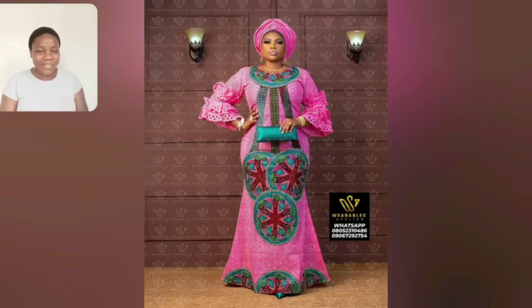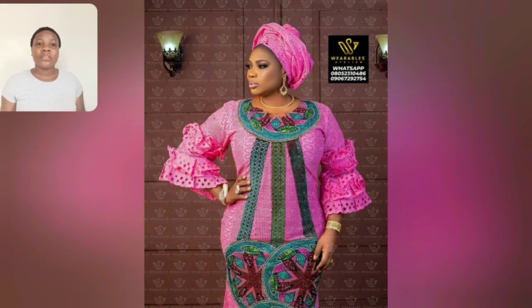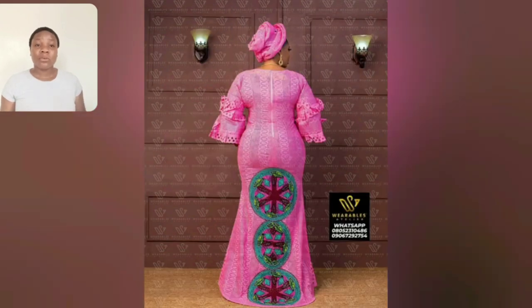Hi guys, welcome back to my channel. If today is your first time, you are most definitely welcome. Look at this beautiful lace style with ankara patch — that color they are saying is ankara patch, so unique, very beautiful. Sit back and enjoy this video to the end because there are a lot of exciting styles you are going to choose from this season, especially if you're a mature lady looking for beautiful gang styles.